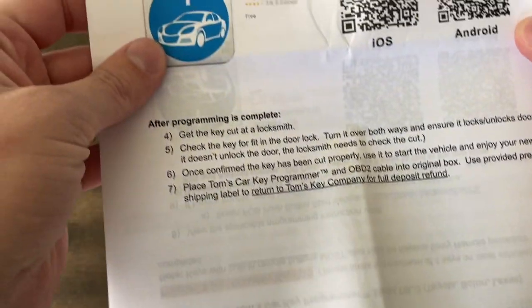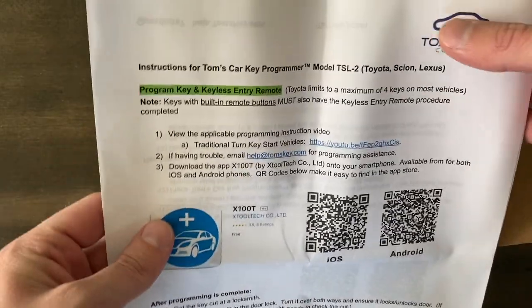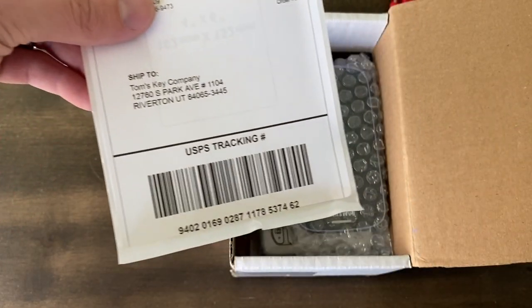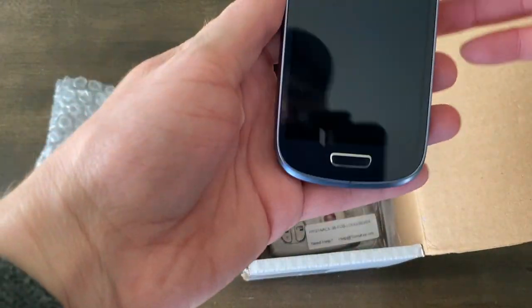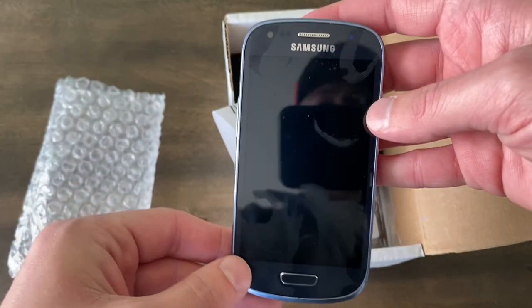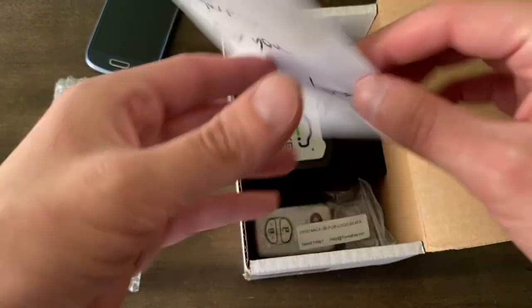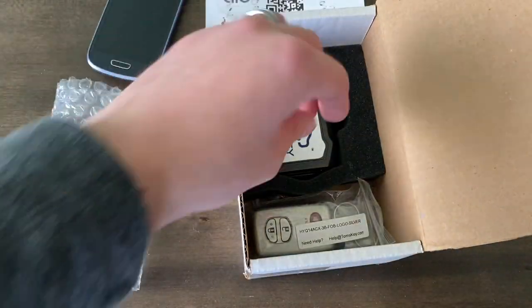We've got our set of instructions, which look very nice and are specific to my vehicle — Toyota, printed off and ready to go. We've got our invoice, and we've got a return label so we can just seal the box back up when it's ready to go. We also have a phone we can use to program with — it's got the application on it. And it looks like Mike hooked us up with a surprise: a Tile key finder. Never lose your keys again!